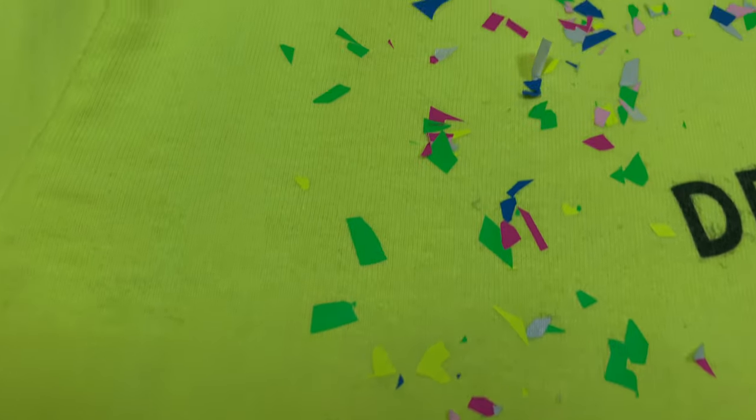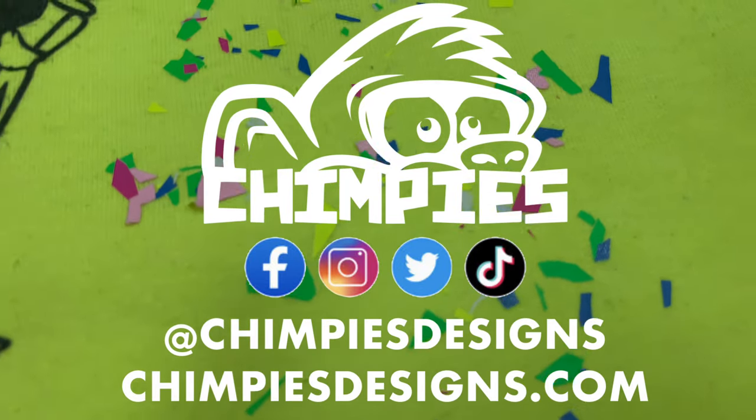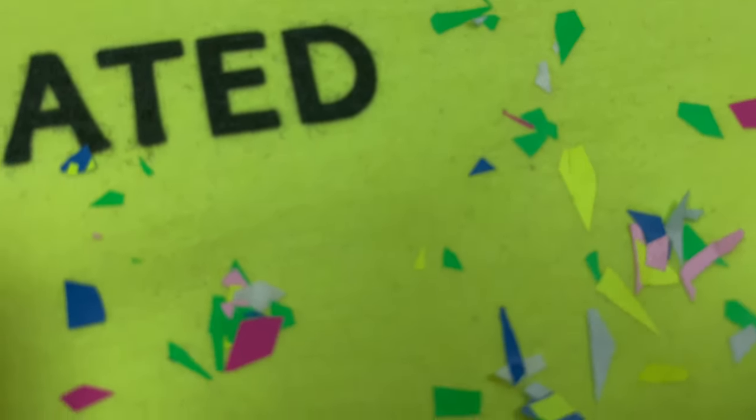Is there anything else you'd like for me to try out so that way you don't have to? Thank you so much for watching this video. I do have Facebook, Twitter, Instagram, and TikTok — I would greatly appreciate the support over there. Thank you so much for watching and have a great day.